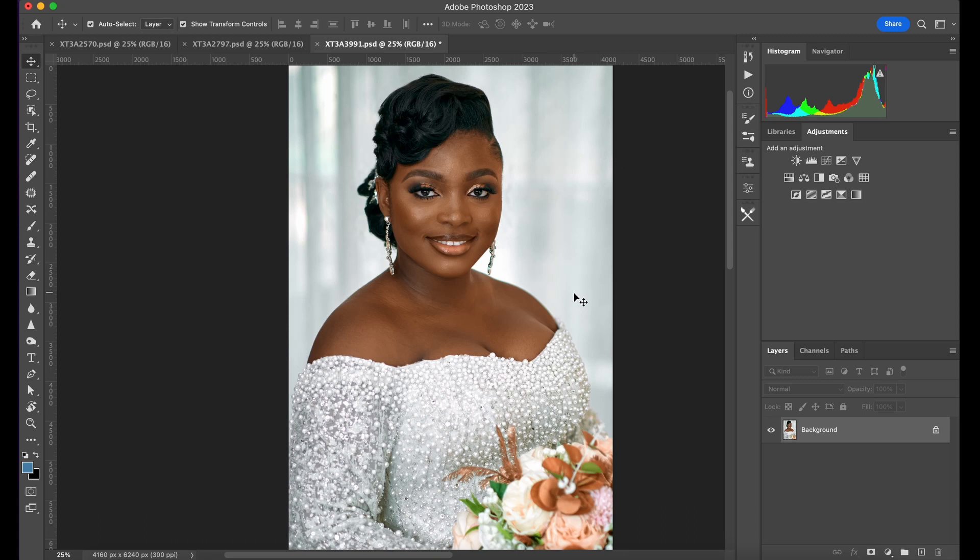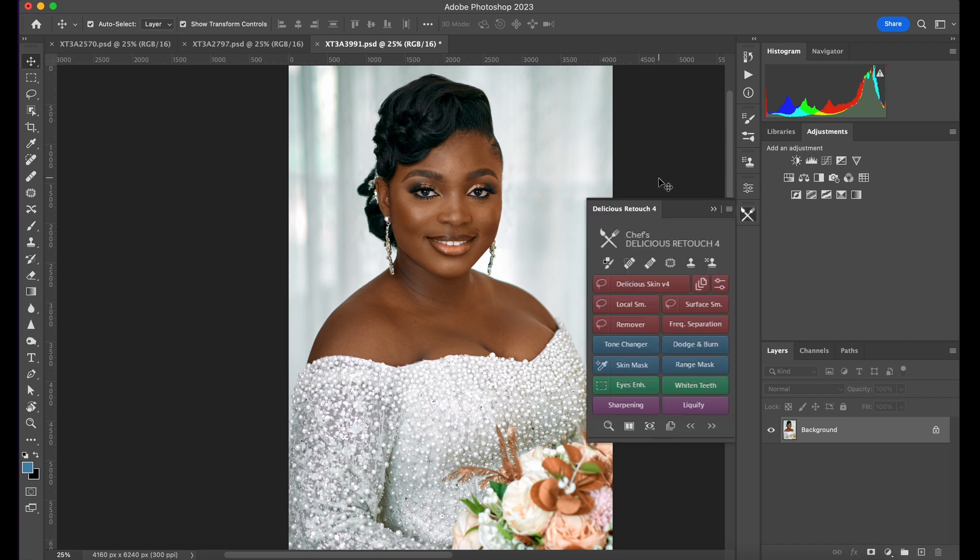Welcome back to another video. Today I'll be telling you about one plugin you need if you're trying to learn retouching or if you are into weddings and portraits — Delicious Skin. It's a plugin I have used for some years now, and I'm not promoting them. This plugin is amazing for beginners and people that want to take their retouching from basic to advanced.